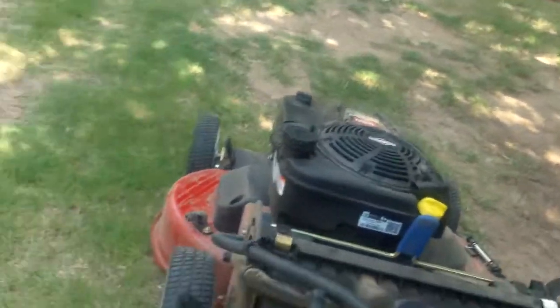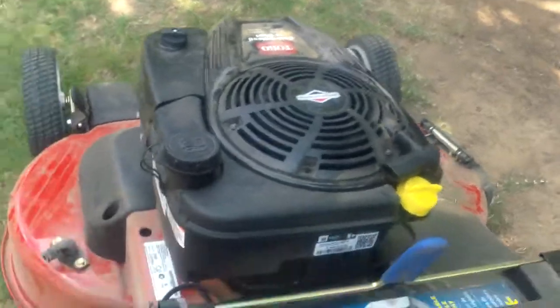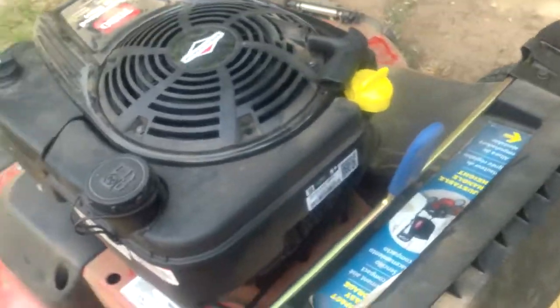I kind of like Briggs and I kind of don't like Briggs. My favorite engines are the Hondas — they're pretty awesome engines. The Honda mower always starts on the first pull, and it's probably three years old. It mows like five days a week and it starts on the first pull. We'll see.